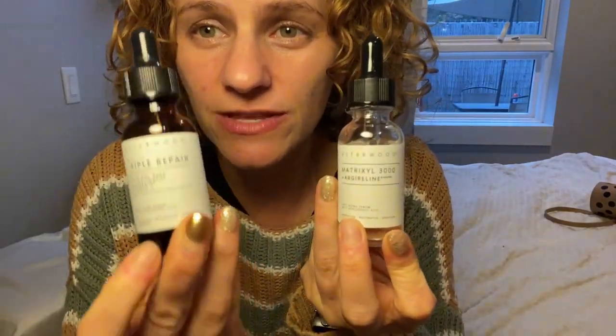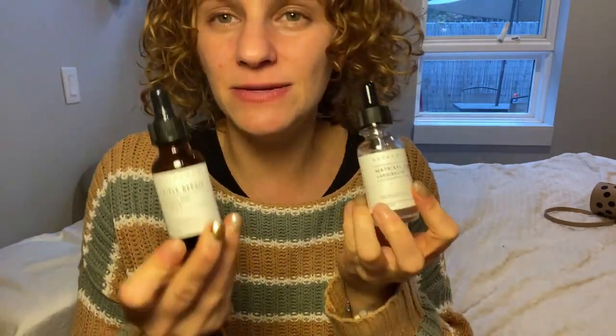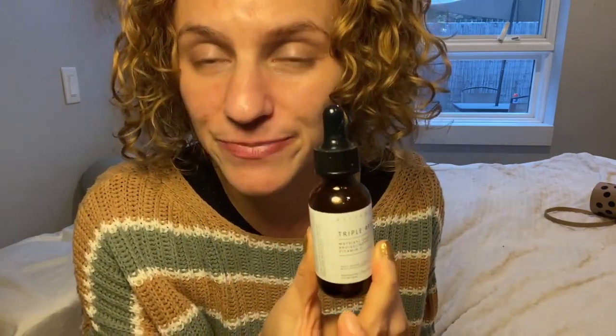Hi guys! So if you're contemplating which of these you should go with — Triple Repair or the Asterwood Matrixyl and Argenaline peptides — this video is for you. I was using the Triple Repair till now, and this one has the Matrixyl, the Argenaline, and Vitamin C all in the same serum. I was using that until I finished the bottle.